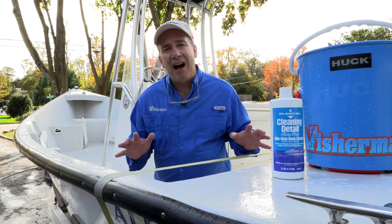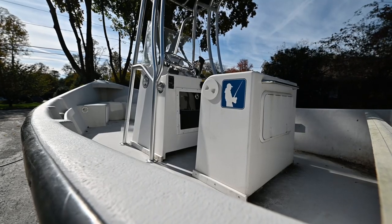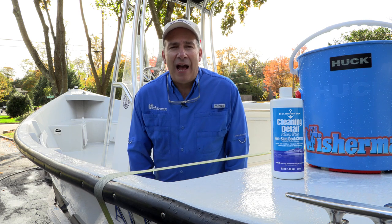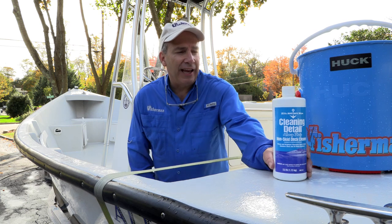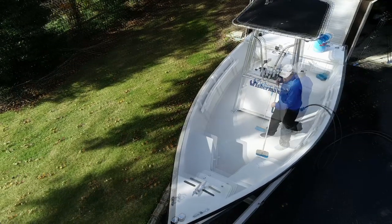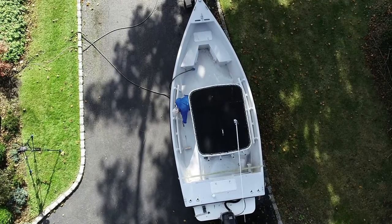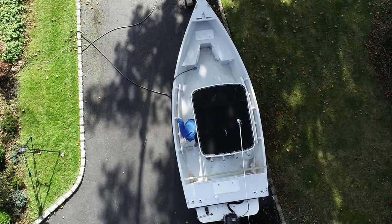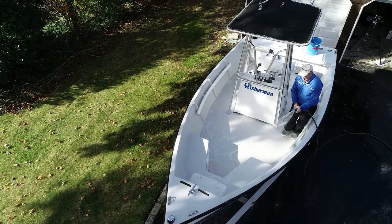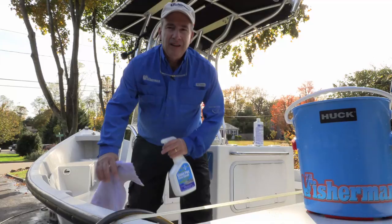The initial cleaning of the boat — exterior and interior — came out nice. But being under the trees this fall, there were a lot of leaves that built up in corners, causing pretty good staining. So I'm going to use a stronger product: Mary Kate Cleaning Detail, a non-skid cleaner that can also be used on aluminum and tough stains. You spray down the boat, use a brush or sponge to work it in, then spray it off. It does a better job on deep-down stains. The non-skid looks really, really good — that product worked very well.